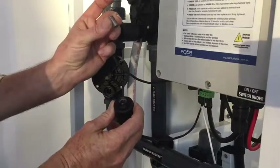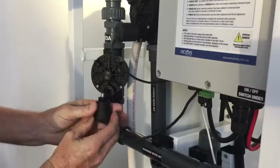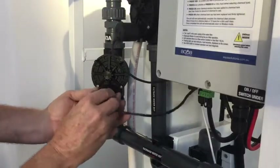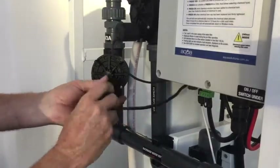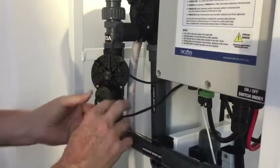Make sure to put the plunger back in with the spring on the outside. That's it.